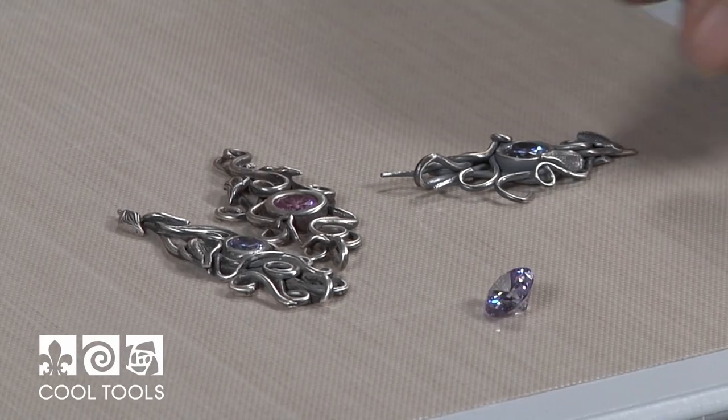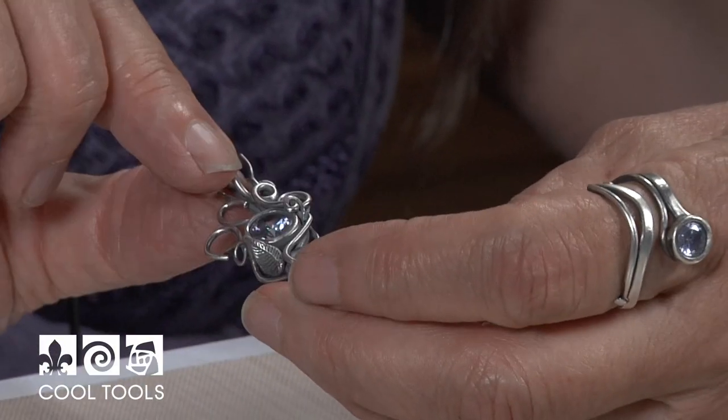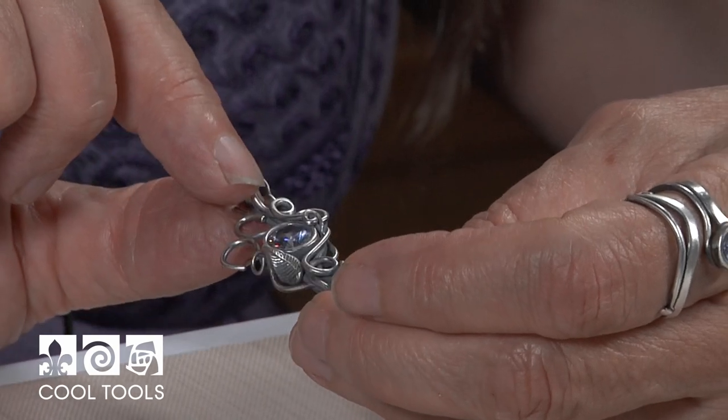Hi everyone, Lizelle Crowley here at the Cool Tools Studio. Today I'm going to show you how to make a wonderful pendant using tiny tendrils and leaves with a set faceted stone that can be fired in place.